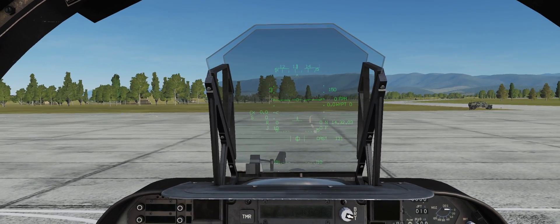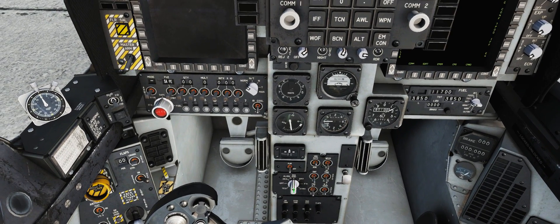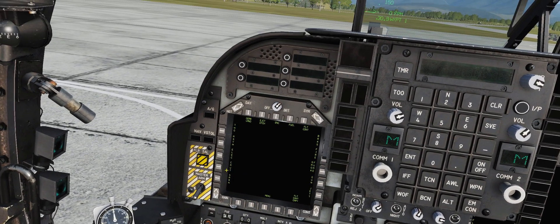Alright, there's alignment complete. Now, important step: we come back down here and turn it to IFA with two right clicks, and then we have our thing up here.